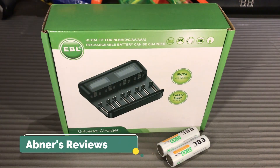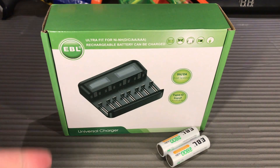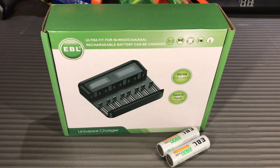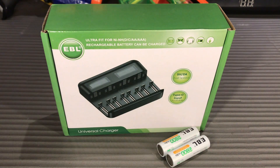Hey everyone, Obnessy Views here. Today we have the EBL universal charger — it is an 8-bay individual battery charger. You can mix double A, triple A, type C, and type D batteries in here. It is also equipped with fast and smart battery charging technology, and we will be looking at this one right after the intro.